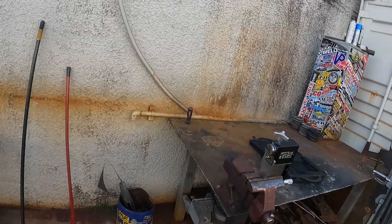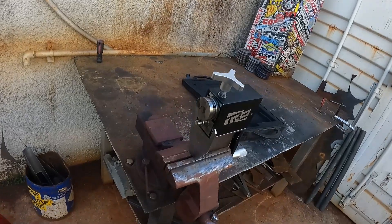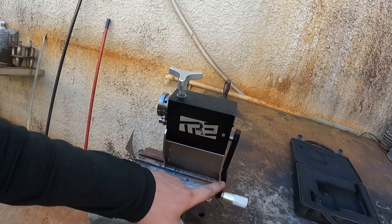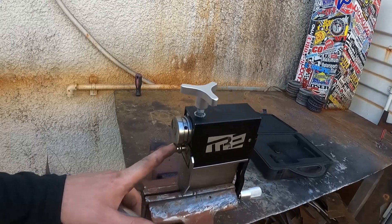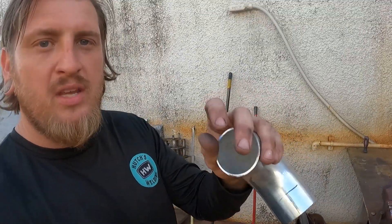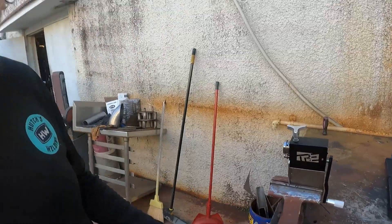We're going to be using a manual bead roller — this particular unit is from Treadstone Performance. It's just a small manual bead roller. This will go, I believe, as small as half inch, so if you have any kind of small tubing that you need for vacuum plumbing or anything like that. Let's just get to it.